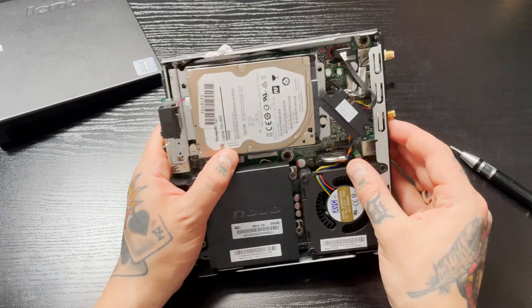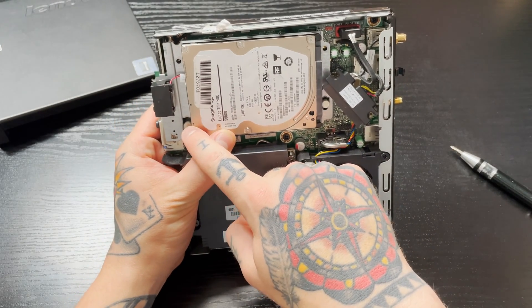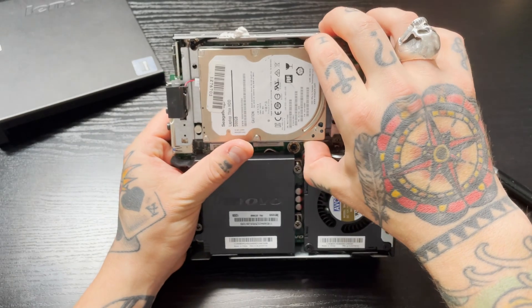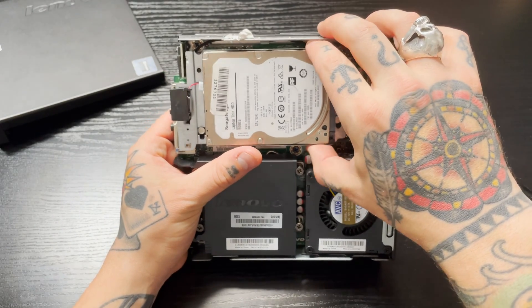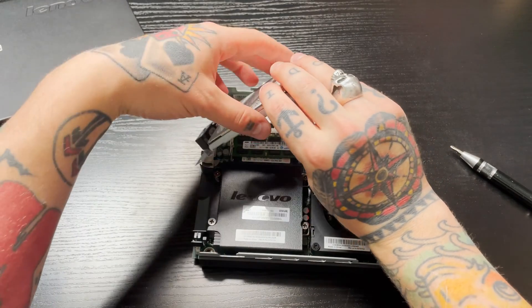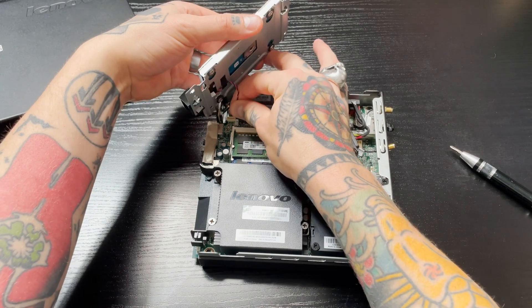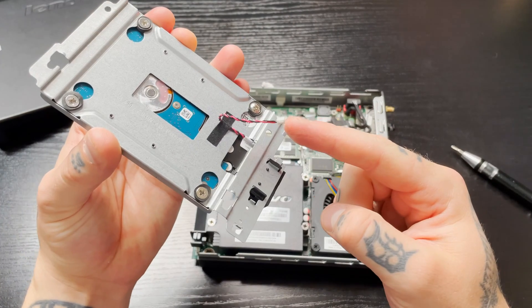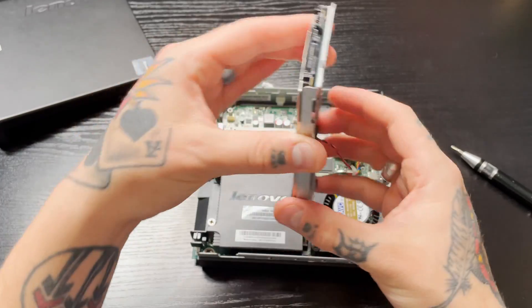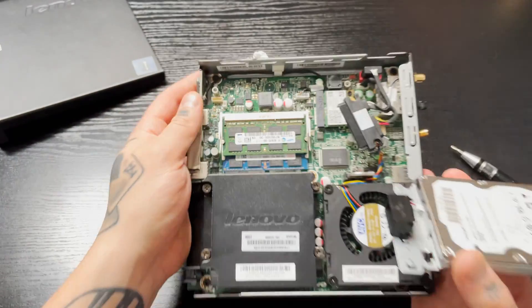With both screws removed, you're going to notice that everything now has a lot more play. Taking note of those two pins we pointed out, we're going to slide this down and then lift it right up. It's still attached, so we follow the little cable and pull it right out of there.